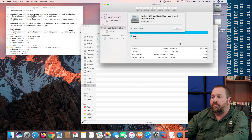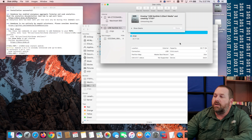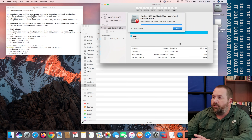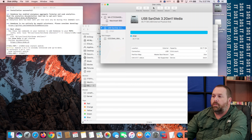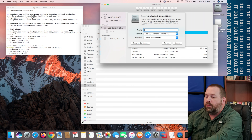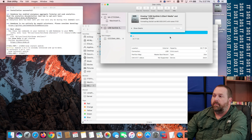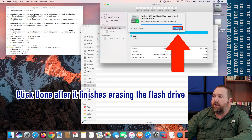Then click Erase. If it fails the first time, don't worry — just go through and do it one more time. For some reason, certain flash drives have trouble formatting the very first time, but if you go back through the steps again it'll go through without any problems. Now that flash drive is ready — click Done and close Disk Utility.